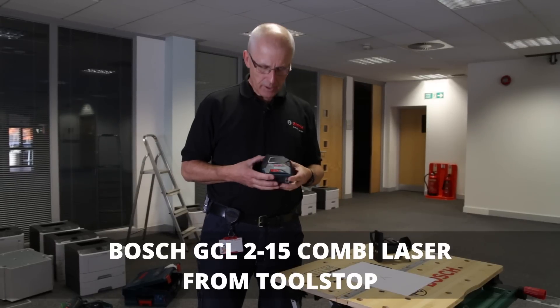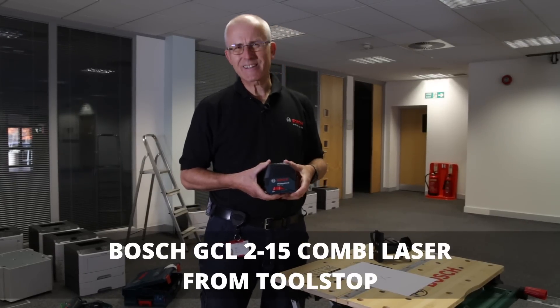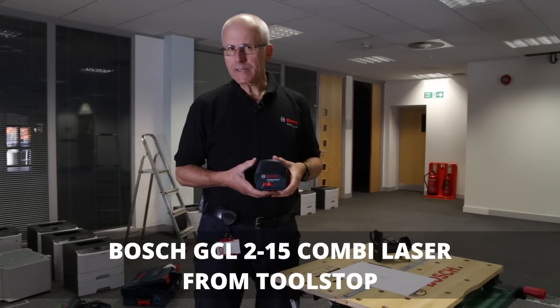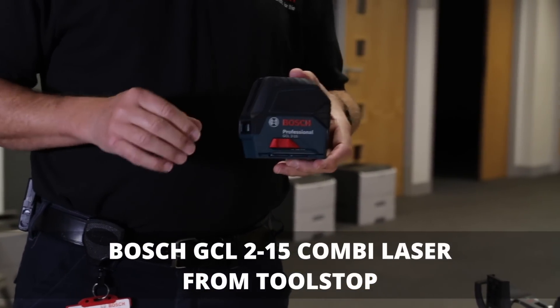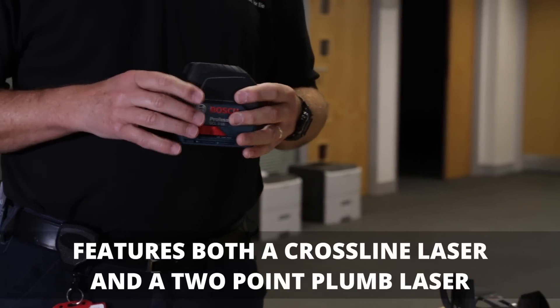Hello, I'm Eric from Bosch and I'd like to show you the Bosch GCL 2-15 professional combination laser. Why combination laser? It's a combination of a cross line laser and a point laser.